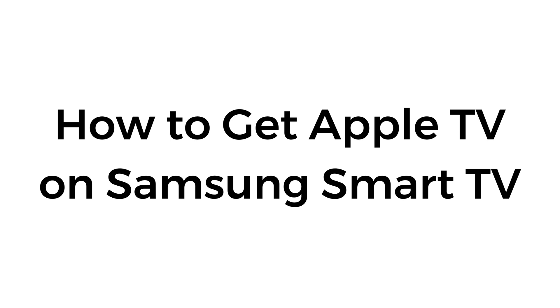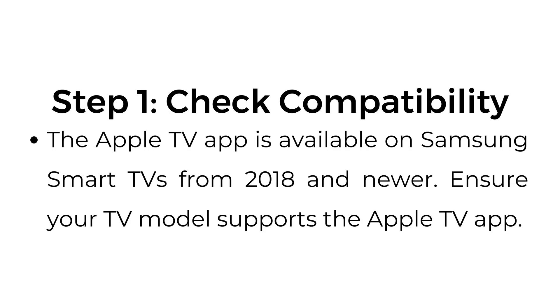How to get Apple TV on Samsung Smart TV. Step number one: check compatibility. The Apple TV app is available on Samsung Smart TVs from 2018 and newer. Ensure your TV model supports the Apple TV app.